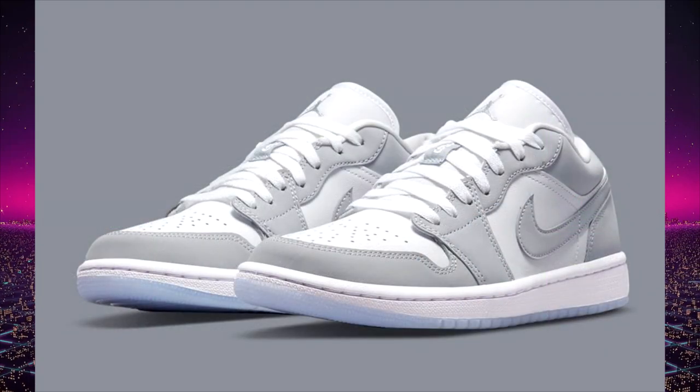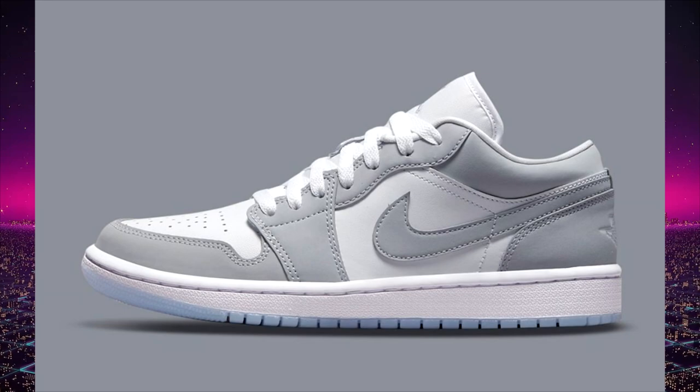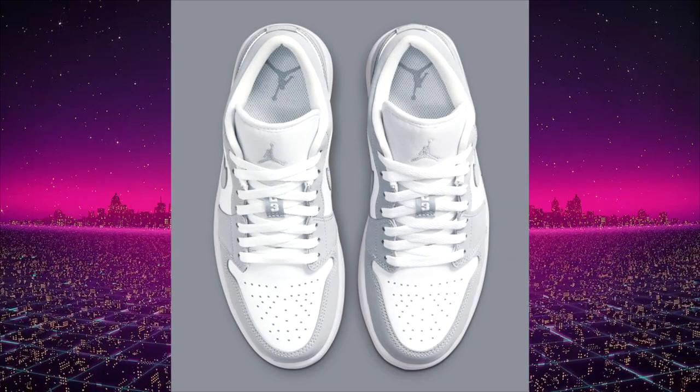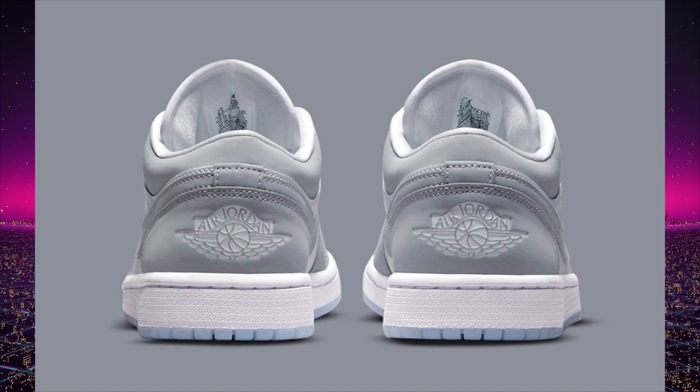One thing they're also doing with this particular Jordan 1 low — and starting to implement on other Air Jordan 1 lows that are not the OGs — is debossing the Wings logo onto the back heel of the shoe. Typically it's a stitched Wings logo, which can sometimes look cheap and ugly. By debossing it, it allows for more consistency pair to pair and the overall look is closer to the Air Jordan 1 low OG, which has always had it debossed into the top of the booty on the heel.